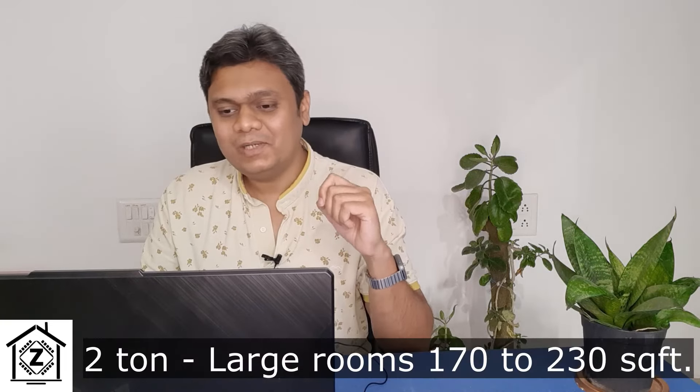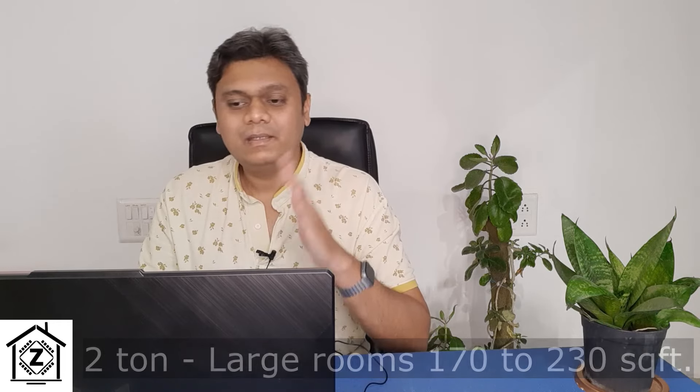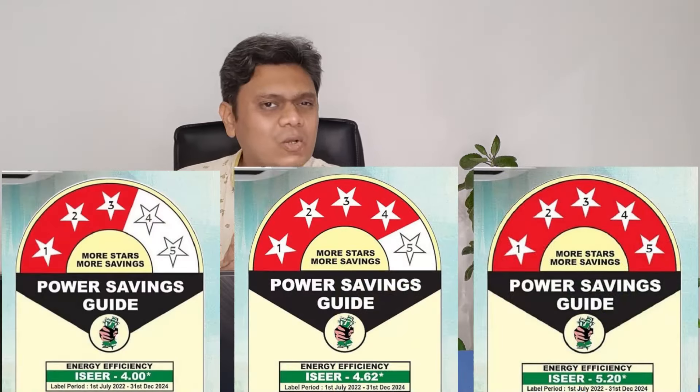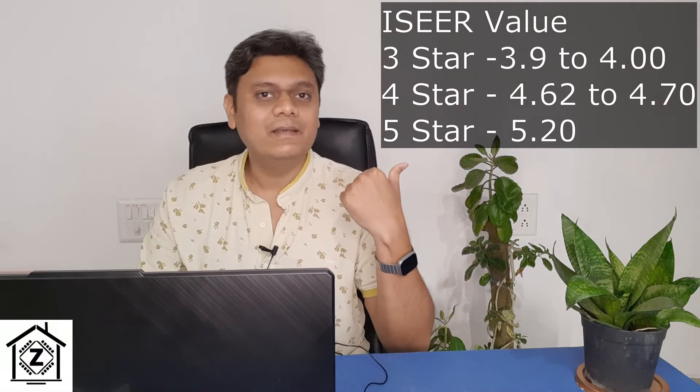Keep watching because this cooling capacity discrepancy is going to create a huge problem if you're not paying attention. Finally, their heavy-duty 2 ton models are suitable for large halls of 170 to 230 square feet, with cooling capacity ranging from 6100 to 6300 watts. For star rating and ISEER value, LG provides all three options: 3 star, 4 star, and 5 star, with ISEER values displayed on screen.